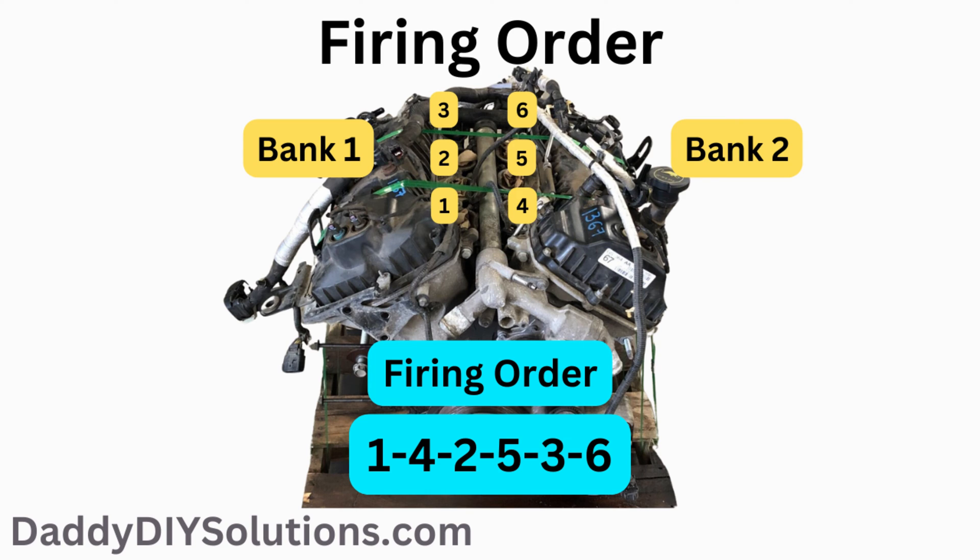The firing order for this engine is shown in the picture and is as follows: 1, 4, 2, 5, 3, 6.